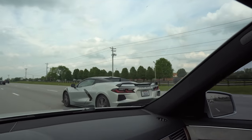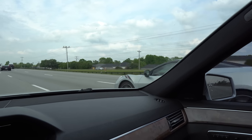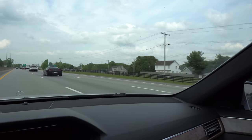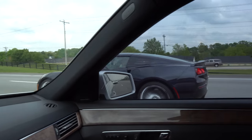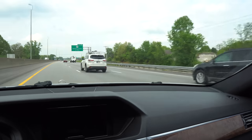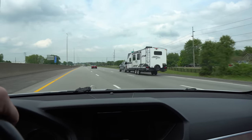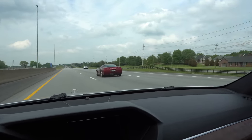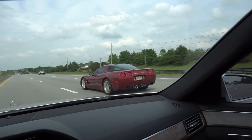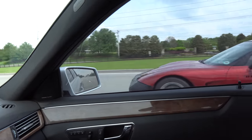So we got a C8 Stingray there — 8th generation Corvette. We'll go up a few car lengths and we got a C7 Stingray, Z51 package on this one. There's two, and then a few more car lengths — this is all unrelated, these people don't know each other at all, they just happen to be on the interstate at the same time. So it's kind of a rare occurrence. We got another C7 up in front, but then look at this — I'm pretty positive this is either a C6 or a C5. You guys are going to roast me on the internet for not knowing. So at least three generations right there on the interstate, that's kind of cool.